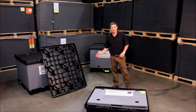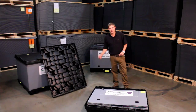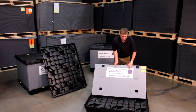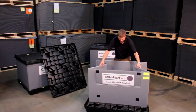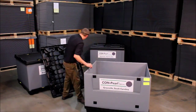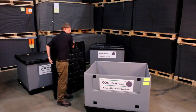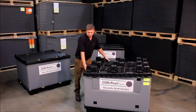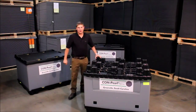They also have a very good stacking and nesting ratio and I'll show you how to set one up. There you go.